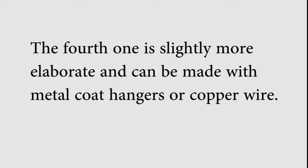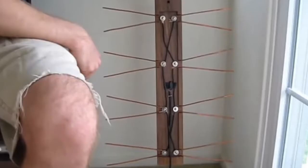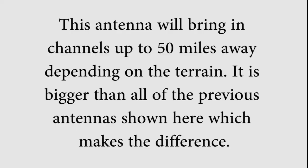The fourth one is slightly more elaborate and can be made with metal coat hangers or copper wire. The wire is bent to shape — we call them ears or whiskers — and then attached to a piece of wood with screws. Each ear is then connected to each other with a strip of wire. This antenna will bring in channels up to 50 miles away depending on the terrain. It is bigger than all the other previous antennas shown here, which makes a difference.